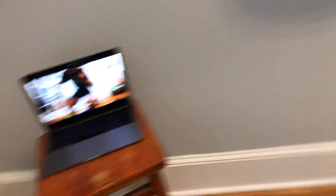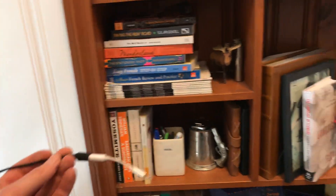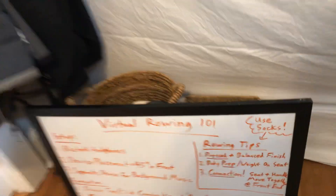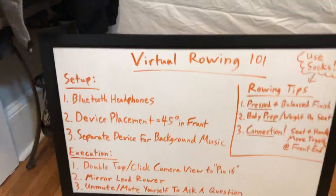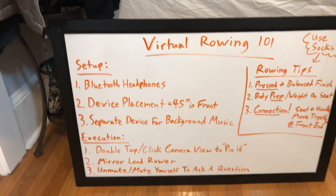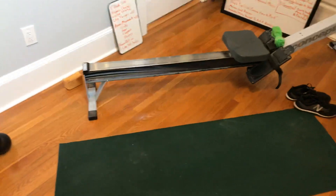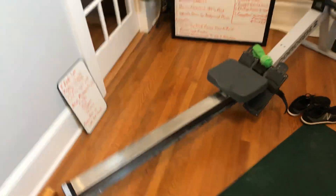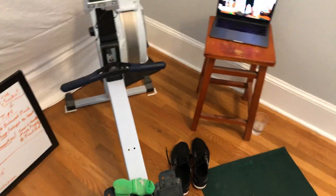Last but not least for setup: a separate device for music. I've got a couple of speakers and a little audio cord — I'll plug in a different phone or get a Google or Amazon speaker going in the background. That allows you to still hear music while also hearing the coach through your Bluetooth headphones. As a bonus tip, if you have space, have a little mat set up next to your rowing machine for stretching and other functional movements during the workout.